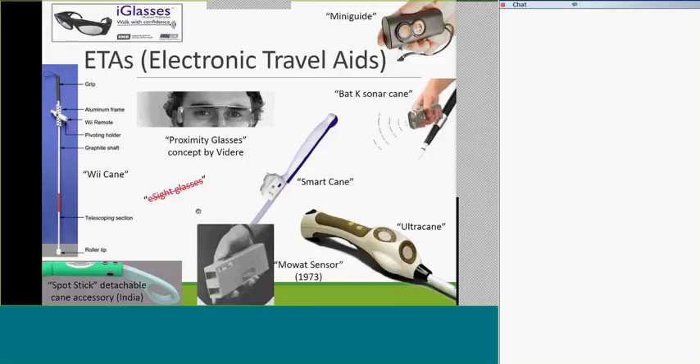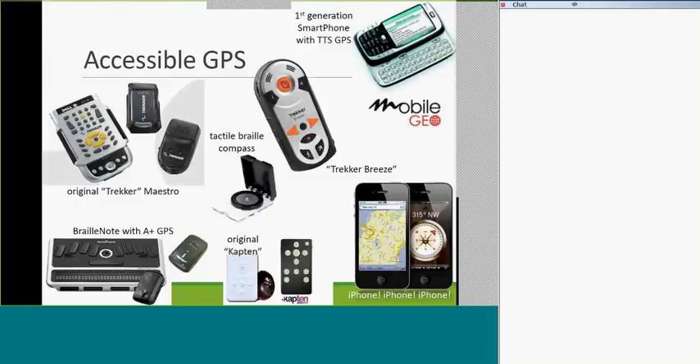Here's the area of great growth and practical applications. The original Trekker Maestro had a Palm Pilot with two gizmos — a microphone and a GPS receiver. Cumbersome and awkward. It was eventually replaced by Humanware's Trekker Breeze, an all-in-one device. They also offered a GPS module for their Braille Note, whether the original Empower or the later Braille Note Apex.